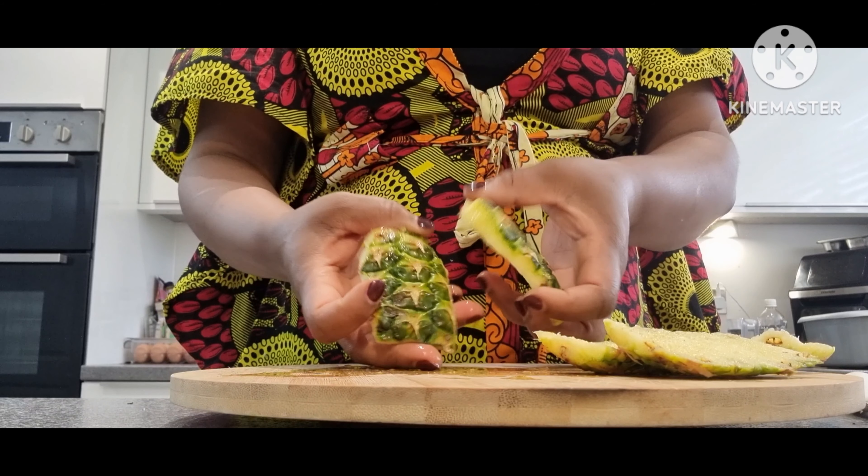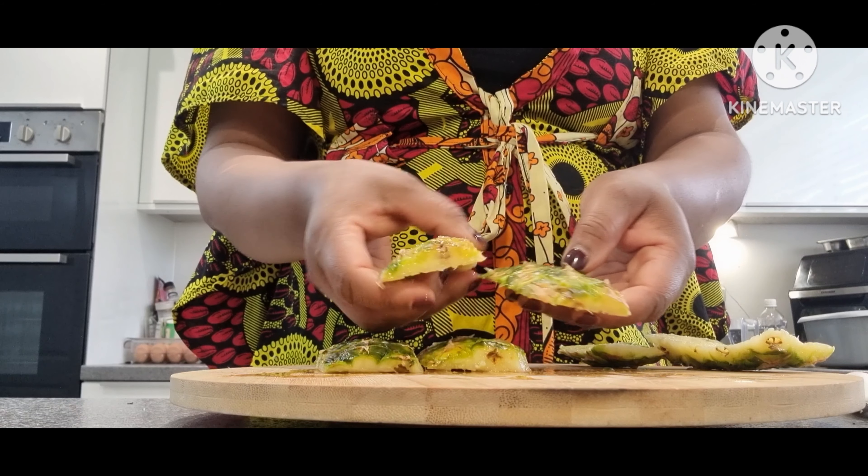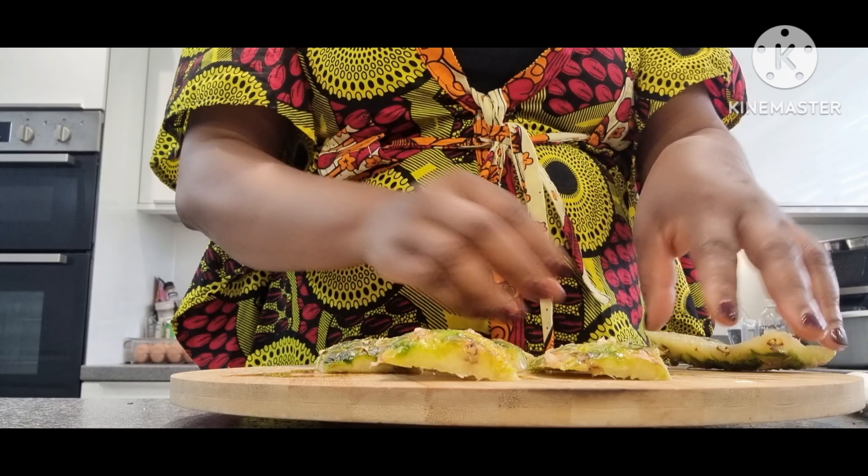This is the skin of the pineapple that I will be using to make my pineapple skin tea.